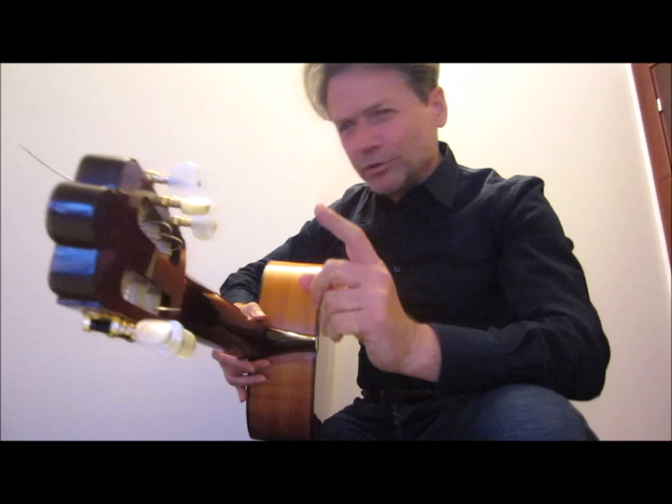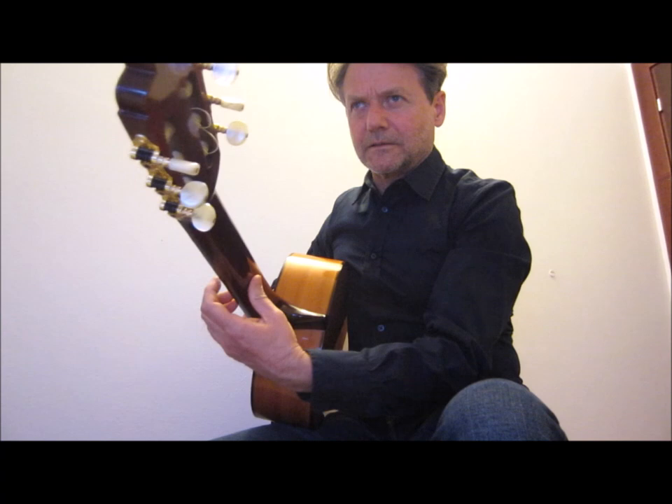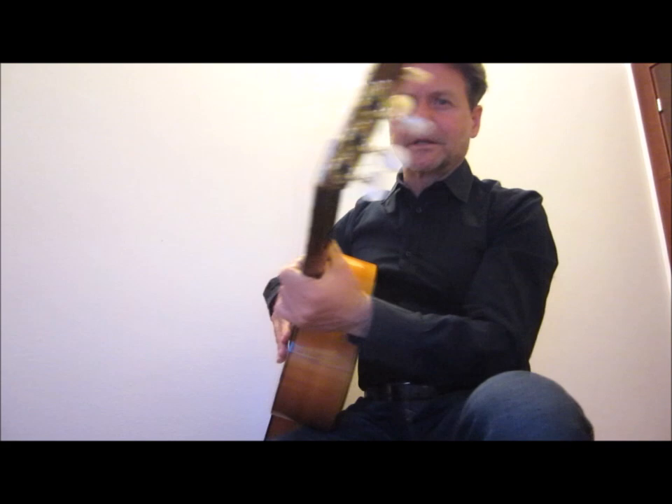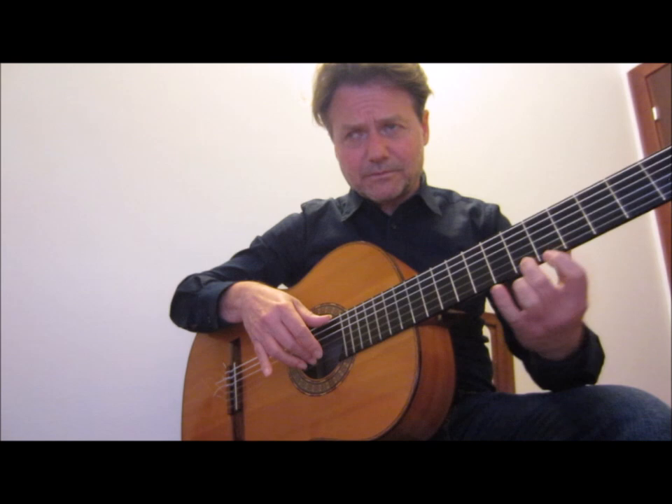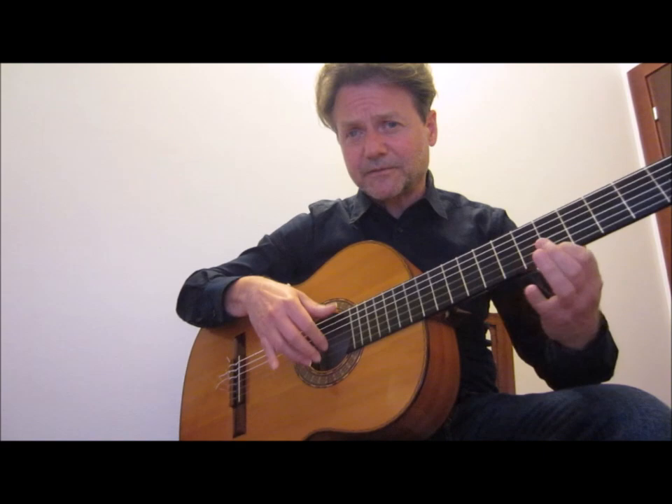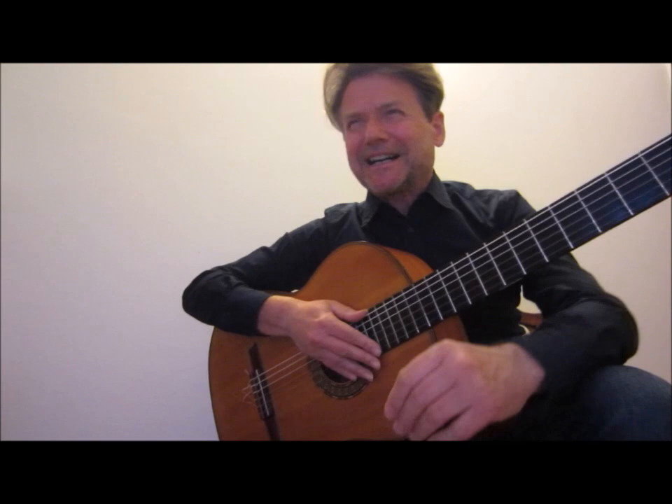Very often for a good vibrato you have to take your thumb off the neck — free your thumb. That way you can make a slow vibrato or a fast vibrato, as you wish for your interpretation.